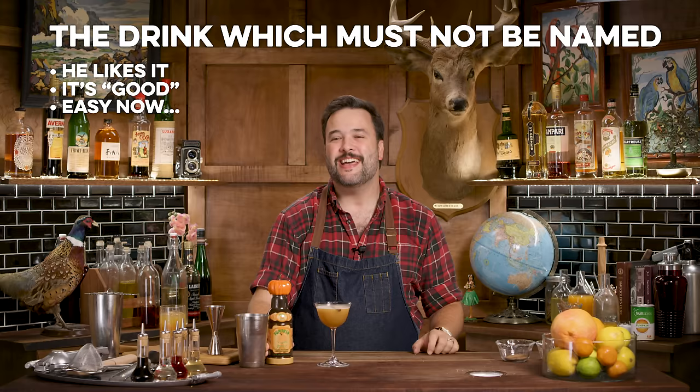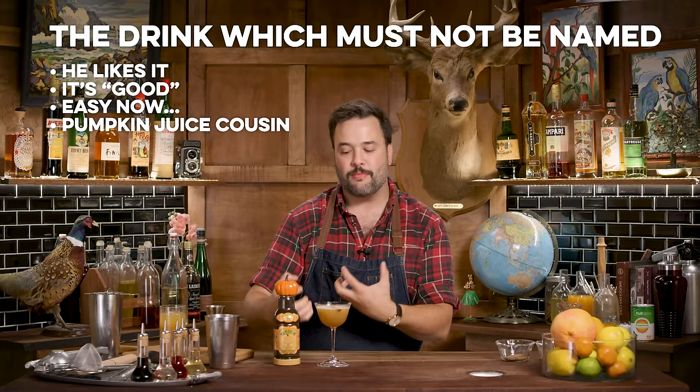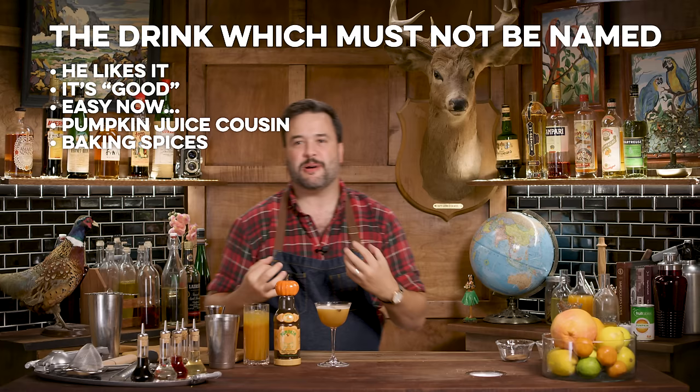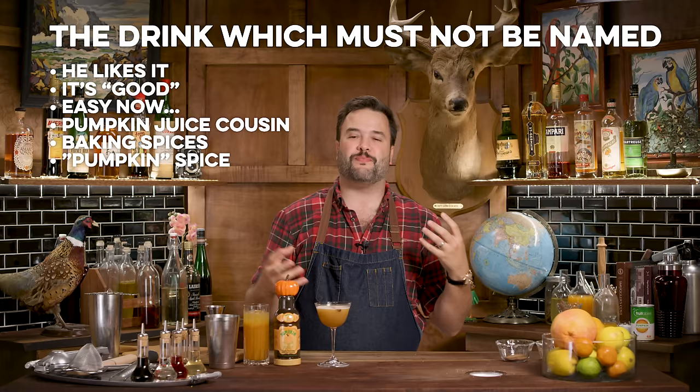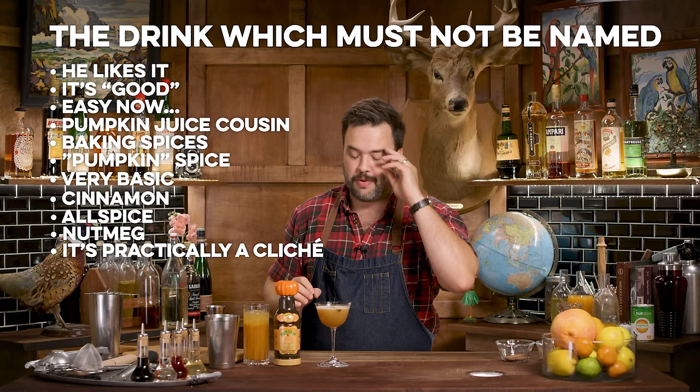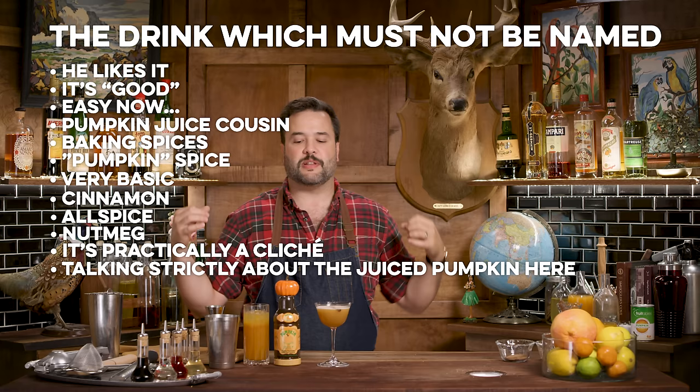Here it is — the juice that shall not be named. That is so delightful. It's definitely in the same vein as the non-alcoholic version, sharing so many of the same elements. Those baking spices — pumpkin spice, that whole Starbucks pumpkin chai spice latte thing — the cinnamon and the allspice dram and the nutmeg are super duper awesome together. The pumpkin kind of holds it all together.